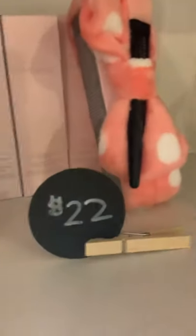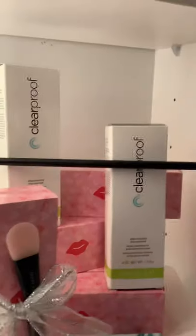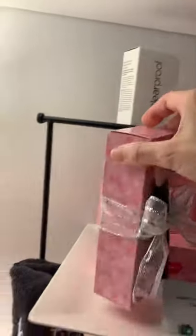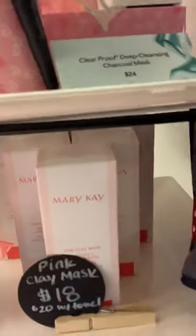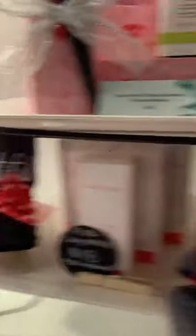Masks are such a great gift to give people during the holiday season. I have the moisture renewing gel mask with a cute headband — you can also add the mask applicator. The actual mask is $22 and the applicator is $12. Down here we have the charcoal mask — it's $24 and comes in a cute little decorated box, and the applicator is $12. We also have the pink mask, which is great for anyone's skin tone — it's $18 by itself or $20 with a beautiful towel, and you can always add an applicator as well.